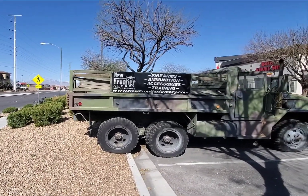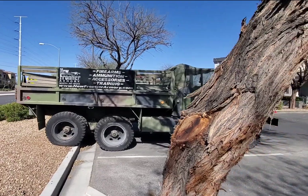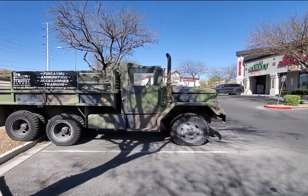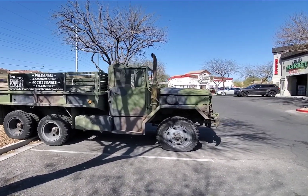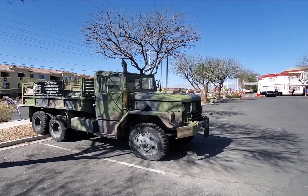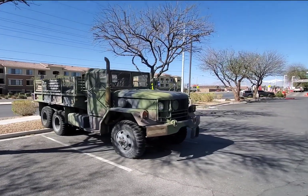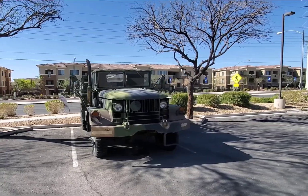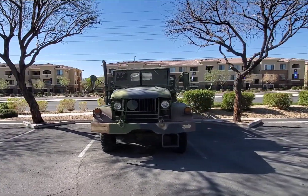Hello everyone, what we have here today is an army deuce and a half truck. These were widely used in the army prior to about the 2000s. In fact, this is what I learned to drive a stick shift on when I joined the army. I didn't know how to drive a stick shift, but they put me in a deuce and a half and that's how I learned — it was so easy to do.